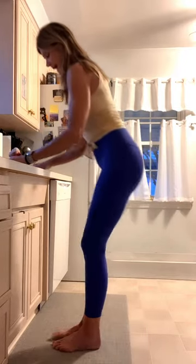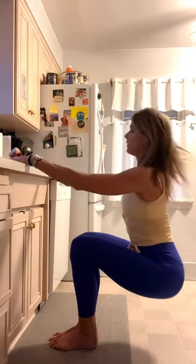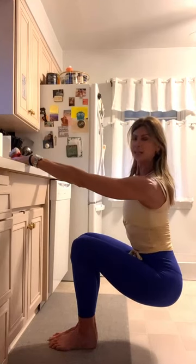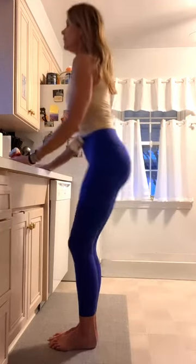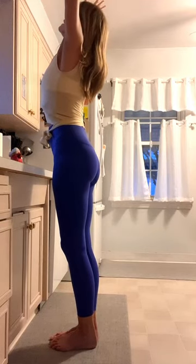I want you to pull back — feet are going to be together and you're just going to drop down here. Just hold this and breathe. Hold it for a good 10, 20 seconds. And take it up — reach up over your head big. And guess what? You just did a great countertop workout! I hope you feel wonderful — maybe do this every day this week. Have a great day. Ciao, ciao.